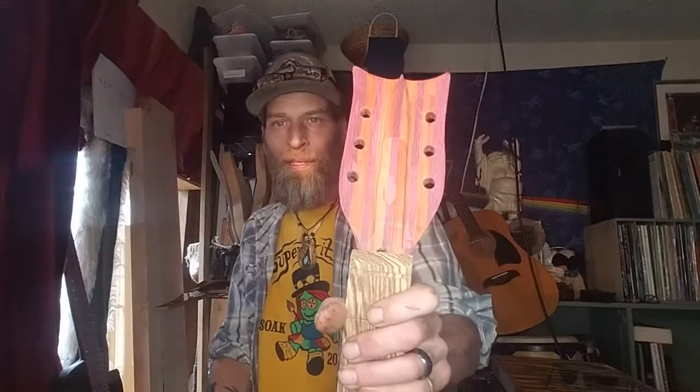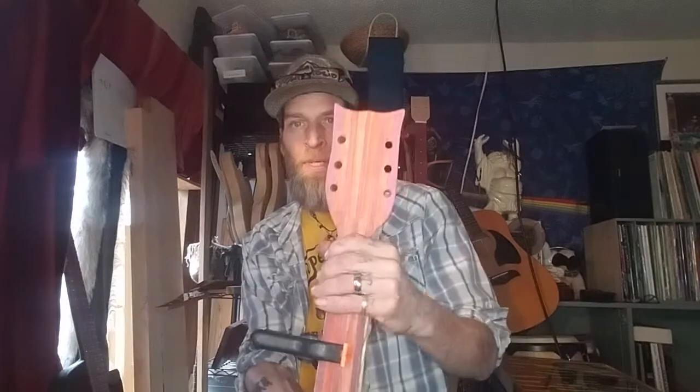You don't get defeated. You start over. You keep going, you keep moving forward. So the next one I started making was kind of a replacement. I said I'm going to make a more interesting head, and this is purple heart and Paduk which has been laminated together.